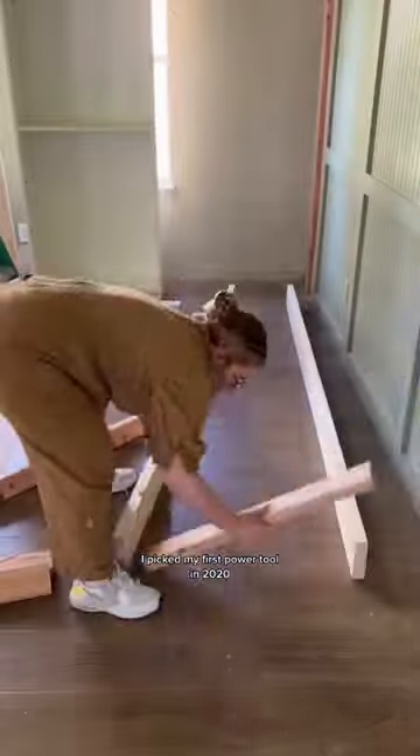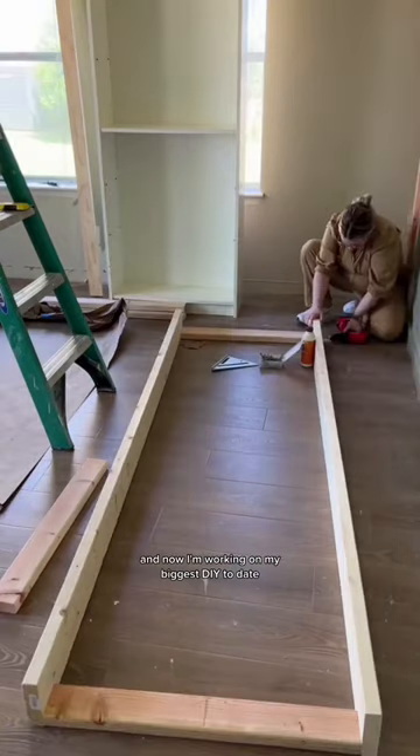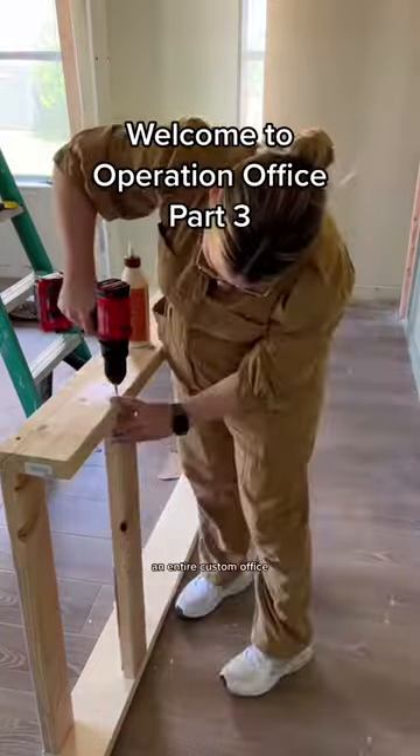Hey, I'm Crystal and I love all things DIY. I picked up my first power tool in 2020 and now I'm working on my biggest DIY today — an entire custom office.